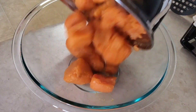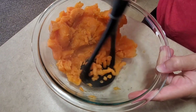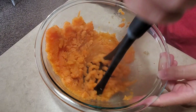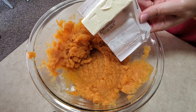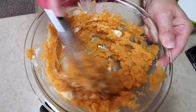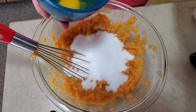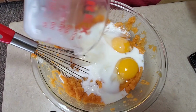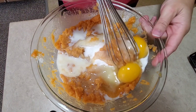Then I'm going to pour them in a bowl and take my potato masher and just mash those up. Then I'm going to add a third of a cup of butter, one cup of sugar, two eggs, a third of a cup of milk, and one teaspoon of vanilla, and then I'll just mix all this together.